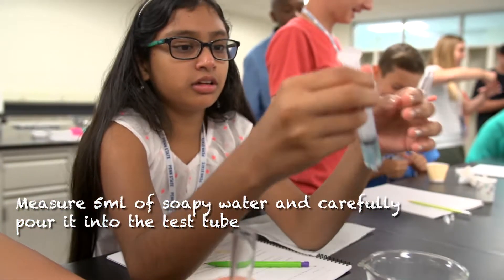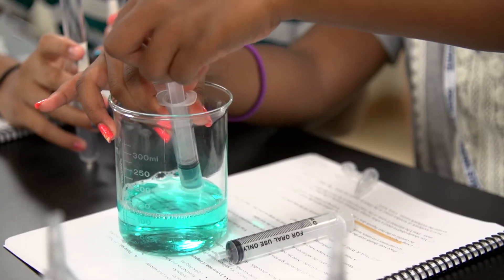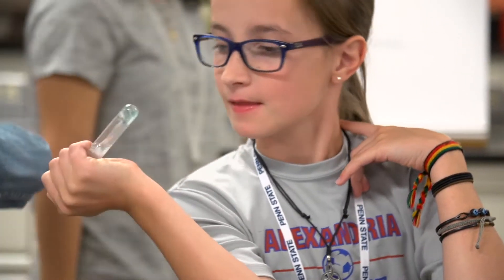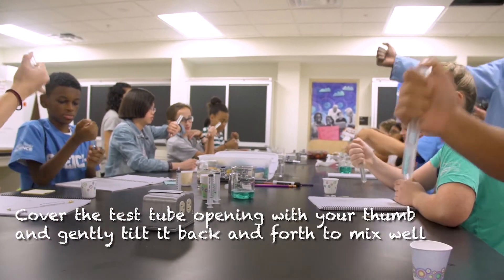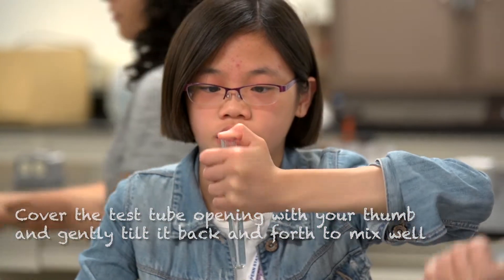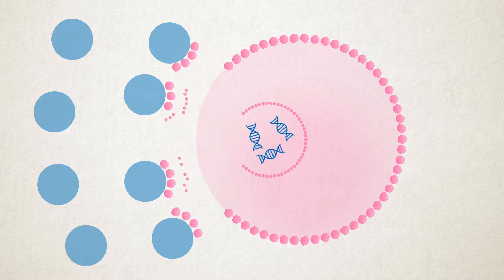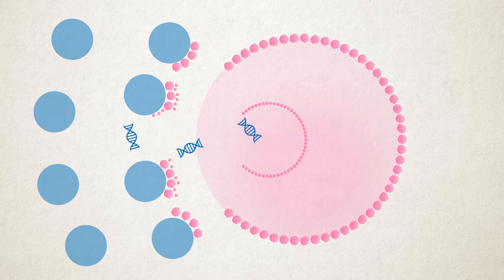We had to pour some soap in the test tubes. The soap makes it so the cheek cells come apart. The soap breaks open the cells and the cell nuclei by destroying their membranes, releasing the DNA into solution.